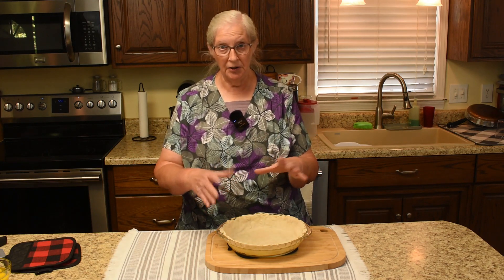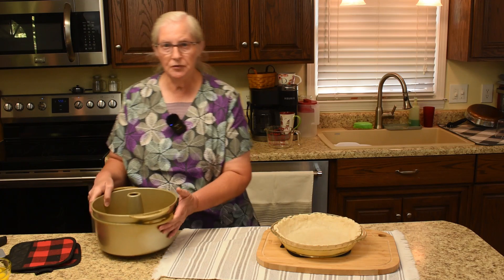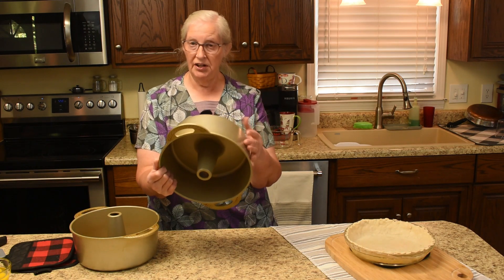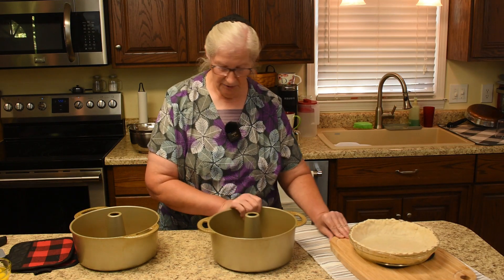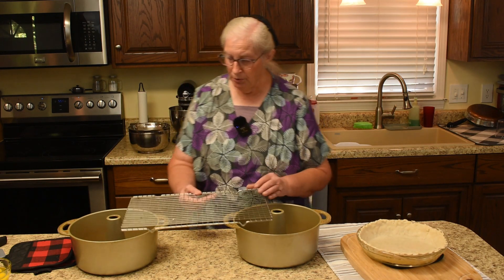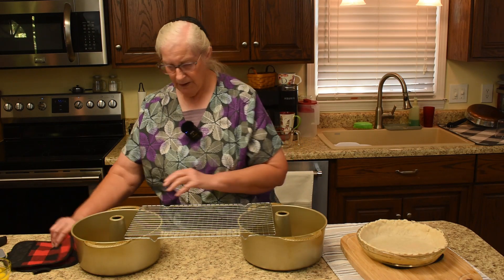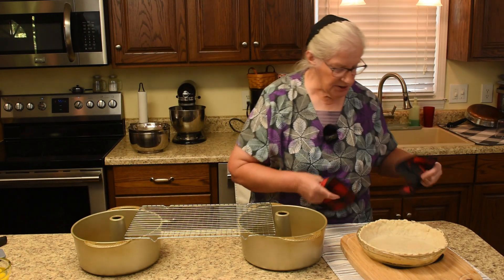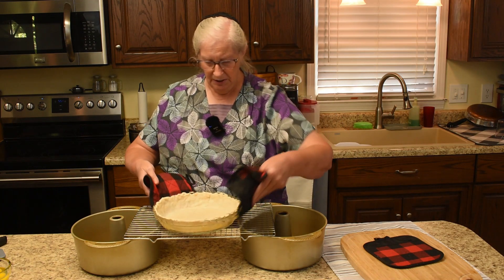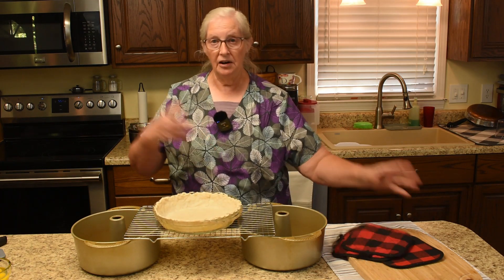I want to expedite the cooling of the pie crust, so I grabbed two pound cake pans — these are the heavy-duty Nordic Ware pound cake and angel food pans. I'll put the cooling rack on them and then place the pie crust on the cooling rack so air can get underneath it. Now we'll wait about another 10 minutes on the sausage.